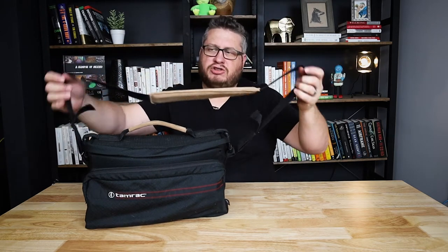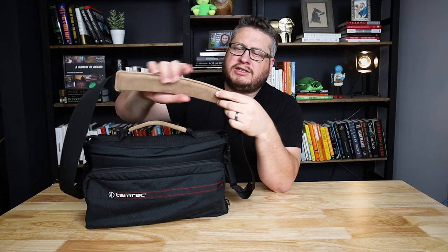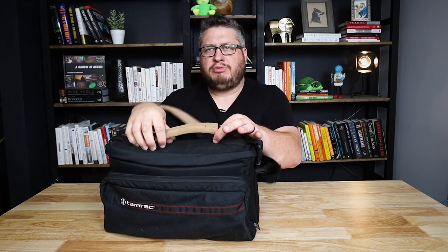It has this really nice strap — it's a built-in strap with a real nice suede leather pad on it. So let's say you've got your backpack full of camera gear; you just throw this on your shoulder and you've got your gimbal and you're ready to go. It also has a nice leather handle up top. The brown accents look really nice on this bag, but that hardly matters. The fact is it's pretty well padded, because people were gentle with their camcorders.